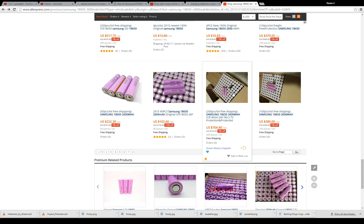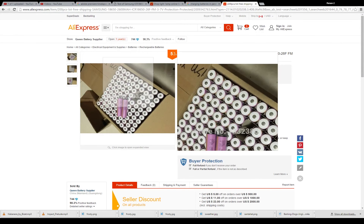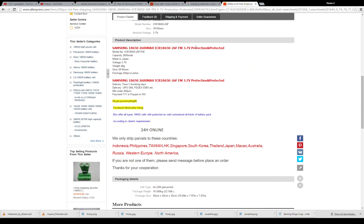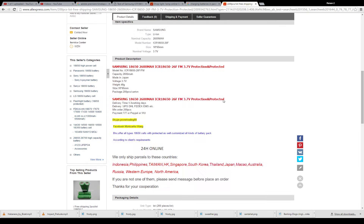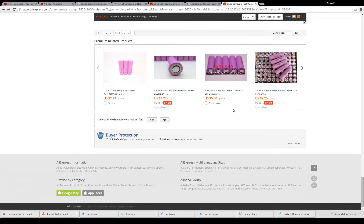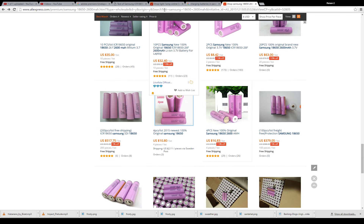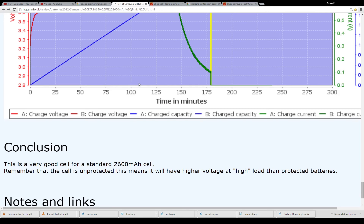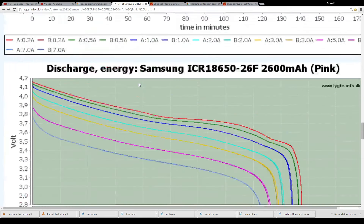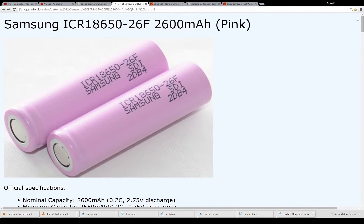There are 200-piece listings as well, in US pricing. Obviously, the more you spend, the riskier it is to purchase. Some of these are listed as FM with 3-point protection — I'm not sure if they've been modified to add a protection circuit. Anyway, those are the batteries we're using here, and we'll see how they perform once I have both packs ready to go. Thanks for watching.